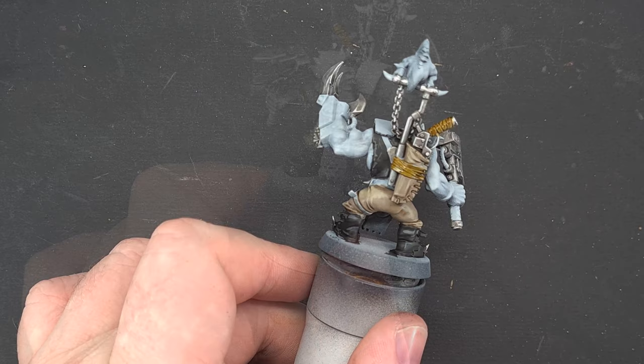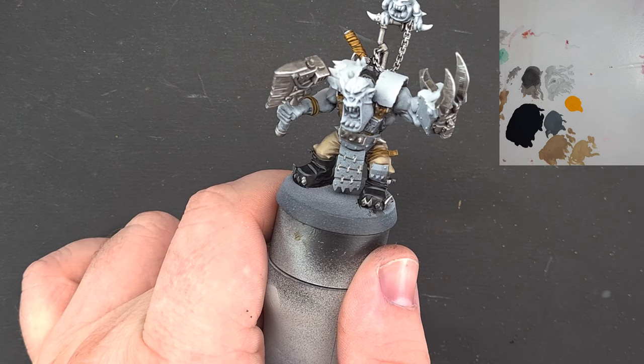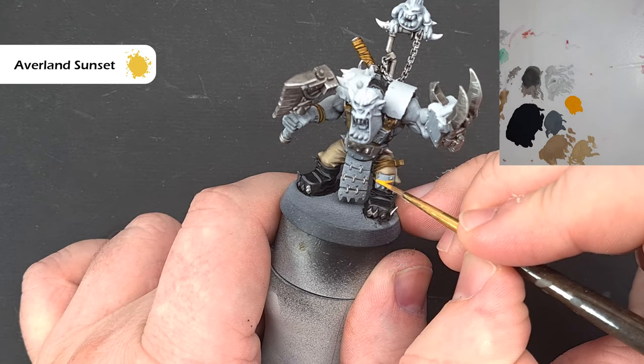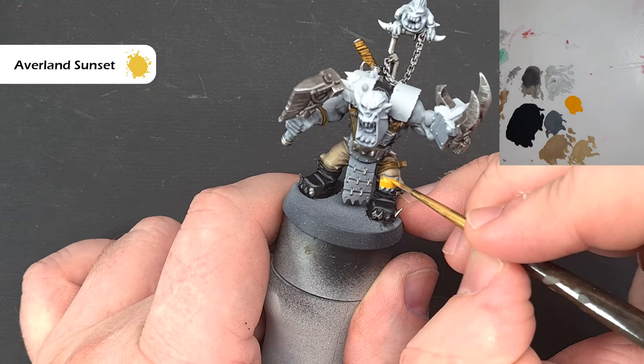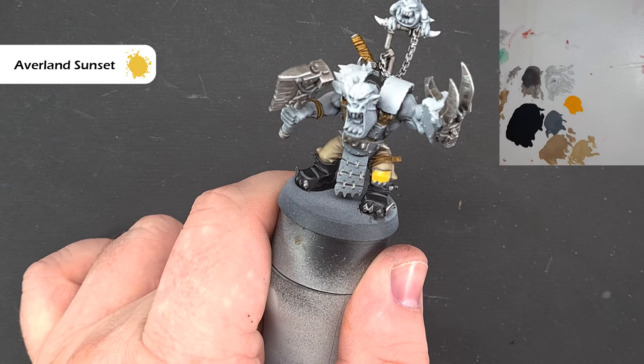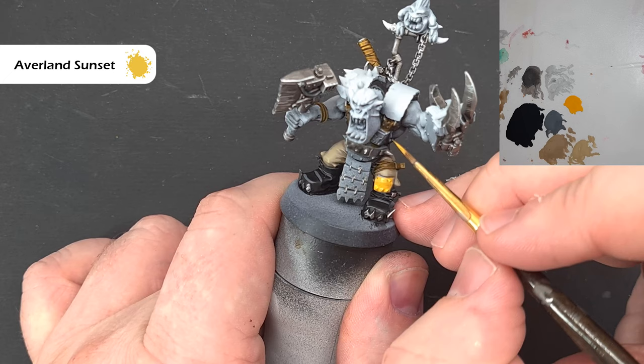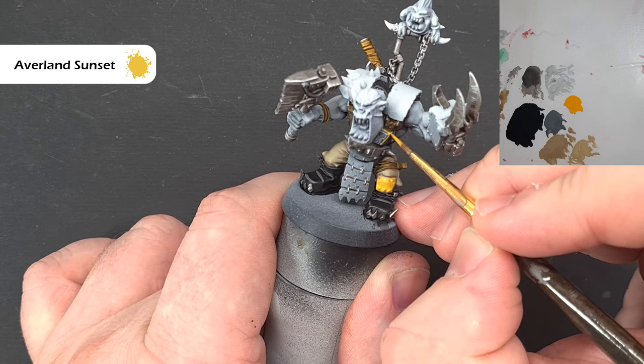There are a few different armor colors on these chaps — yellow accent armor, white as the main color, and a red accent. I'm going to do the yellow accent first using Averland Sunset, basing up the little bits of armor that are going to be yellow. When it comes to painting yellow, you'll need more than one coat — always make sure each coat is dry before putting the next one on, otherwise you risk tearing the paint and getting lumpy finishes. If you're not sure which bits to do yellow, check the box art.